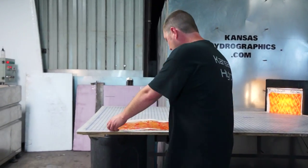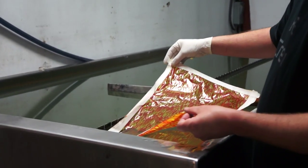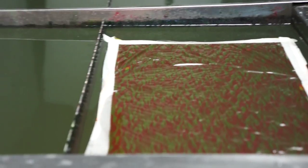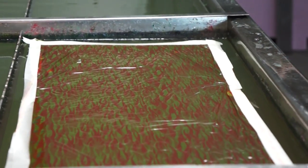Hi, this is Brent with Kansas Hydro Graphics. We are back with Pattern of the Week. We are still battling monster humidity, and even I am pretty much using training wheels at this point for the monster tape all around the print trick.